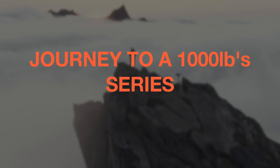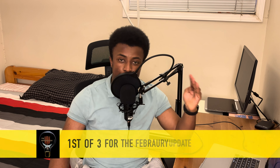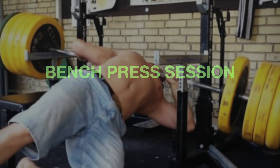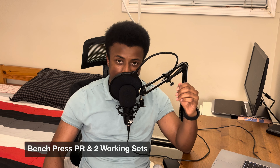Welcome back to the channel and welcome back to the journey — the 2000 pound series. Today is episode 4 and the first of three episodes for the February update. Today we'll go through a bench press session where we'll hit a PR and do two working sets.